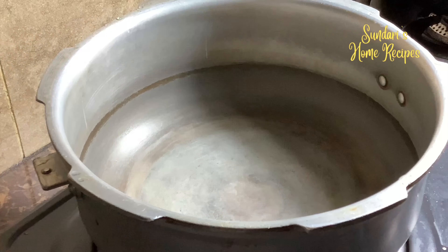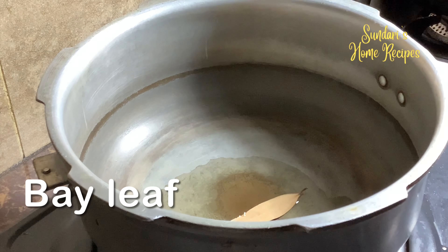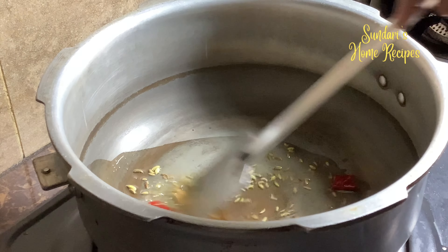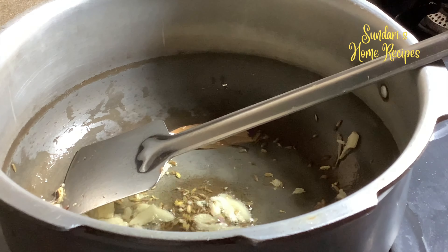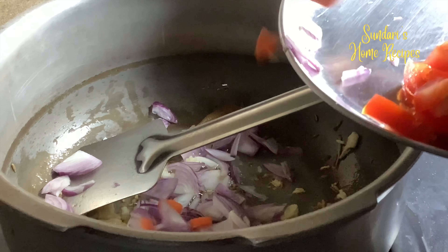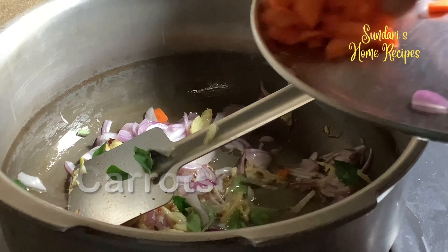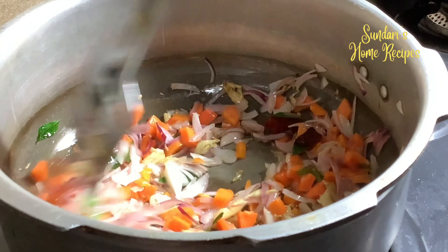Then goes the dried chili and garlic. Once this aroma is released and roasted well, now I am adding the ginger. Just crush it so it grinds fine. Stir it for a while until the onion is a bit soft, then set it aside to cool and grind it to a fine paste.